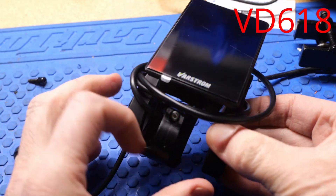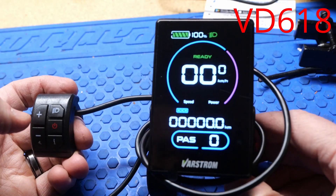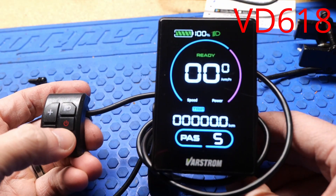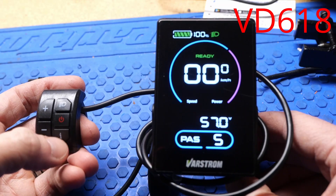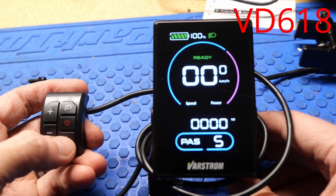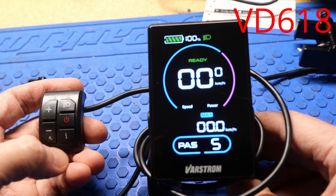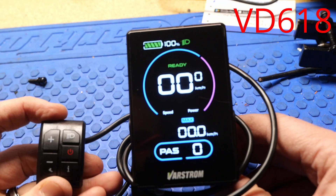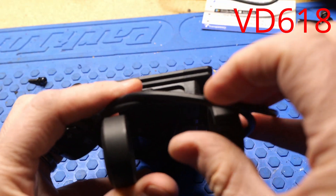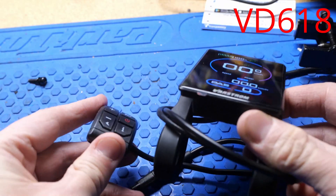This is the VD618. It has a standalone toggle switch with more buttons. Nice color display. You can toggle between pedal assist levels. It shows trip, max speed, average speed, and voltage, which is really nice. It looks like there's an amp readout and a watt readout — a little more precise. It also shows time, how long you've been riding, and your odometer. It does have a USB-C charge port on the bottom and mounts in the center.